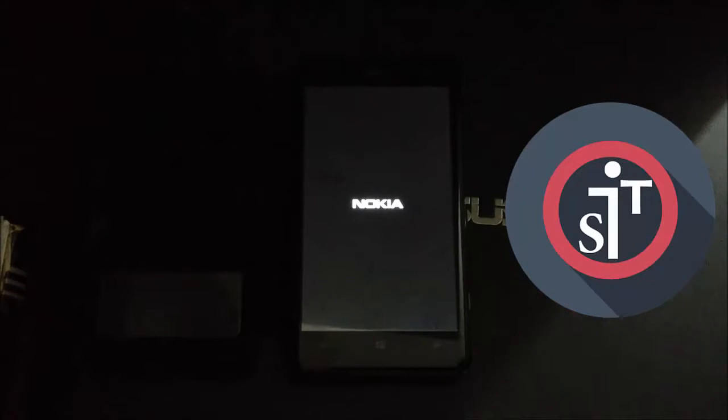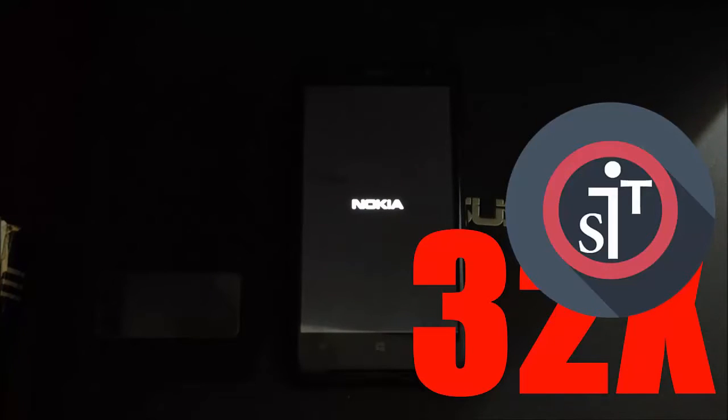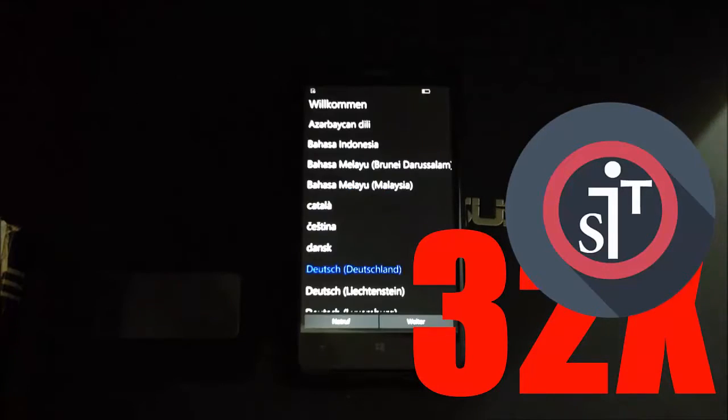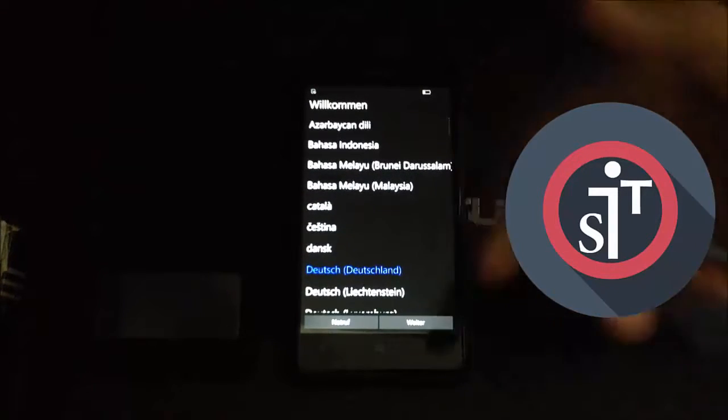The factory reset process will now finish and the device will begin resetting. In my case it takes about 10 minutes. I'm speeding up this process — and I'm back now at the setup screen, as I mentioned.